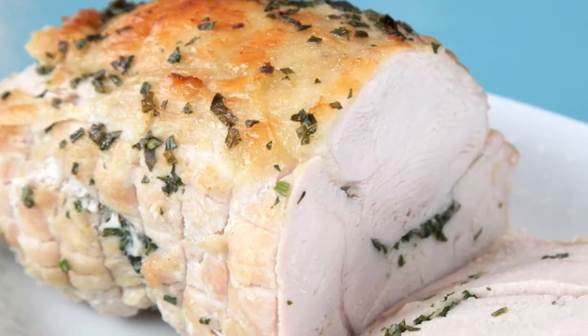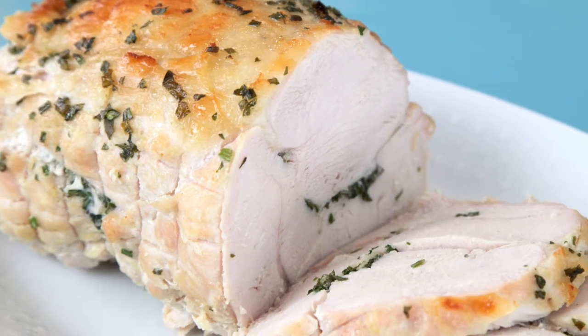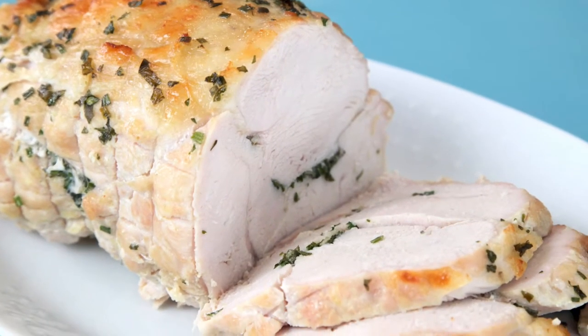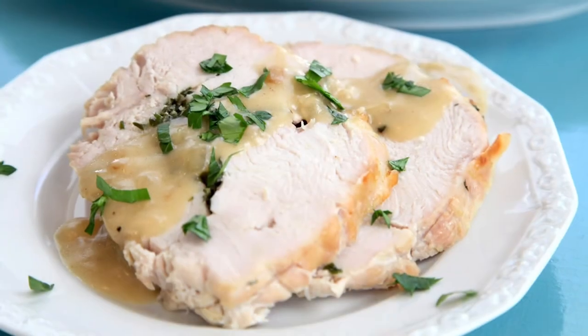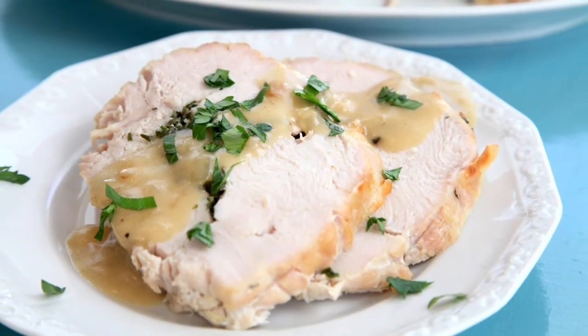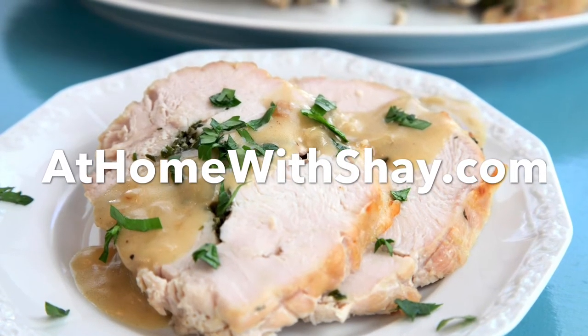Once it comes out of the oven, let it rest for about 10 minutes so it absorbs all those juices back in. Look at how beautiful it looks — cut the netting off and then slice it. Add a little gravy on top if you want. You can get this recipe and many more at homewithshea.com.